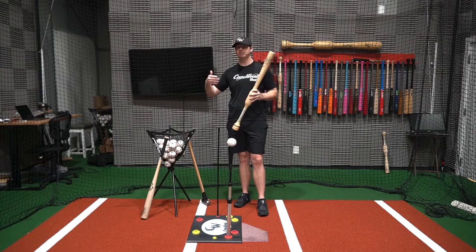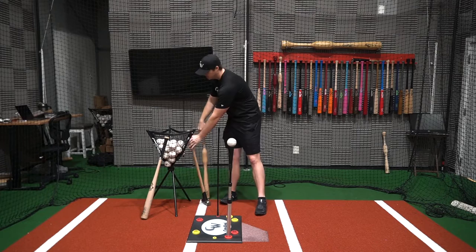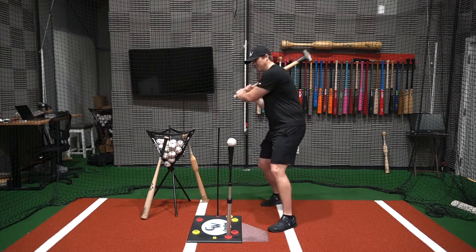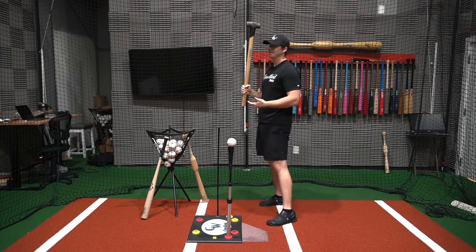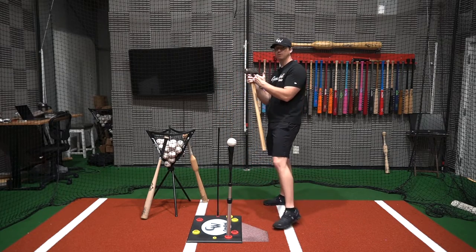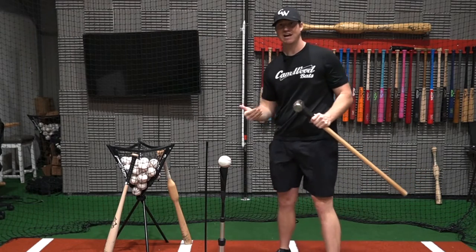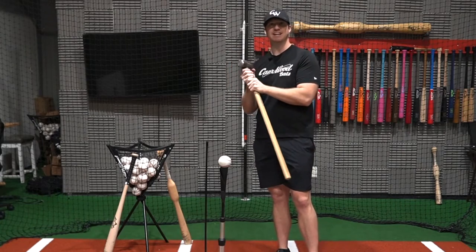The big issue is all the heavy training bats on the market are end-loaded — all the weight is on the end of the bat. It's kind of like this sledgehammer with all the weight on the end. If I hold it from the handle and try to swing it, it feels way too heavy and it's going to force me to break down my mechanics and slow my swing down. But if I hold it right below the weight, I can control it much easier and swing it a lot faster without breaking down my mechanics. It's the same weight object — just the weight placement is in a different area.